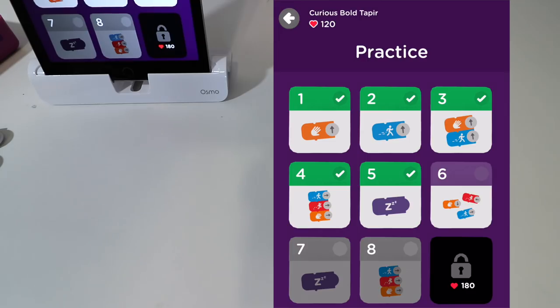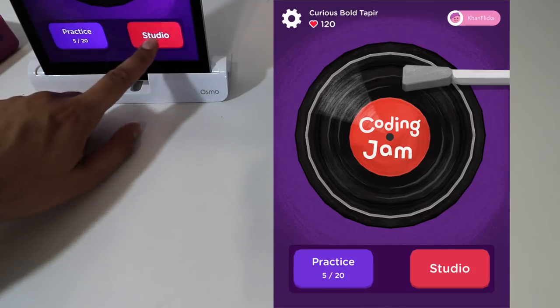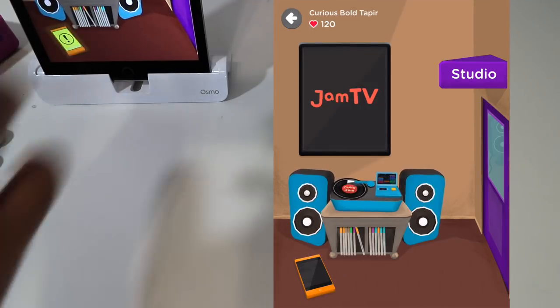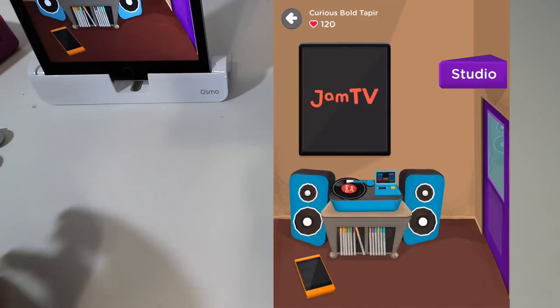You hit check and the more you do, the more things you unlock — different characters and different sounds. So it's actually quite nice. Now if we click on studio, studio allows us to create our own music and we can share it with the World Wide Web.